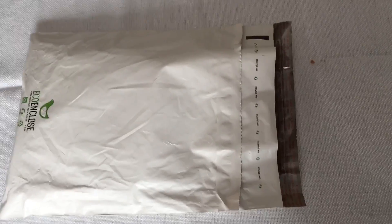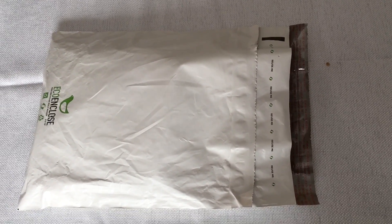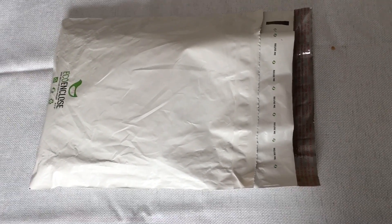Hey guys, it's Bethany back again and I'm here with an unboxing today. I got a package last night from eco hearted — I bought these off of her Etsy page. Without further ado, let's get started.